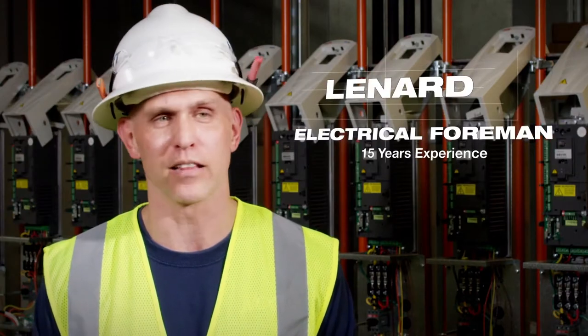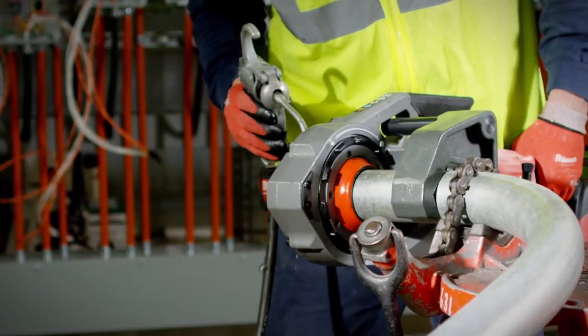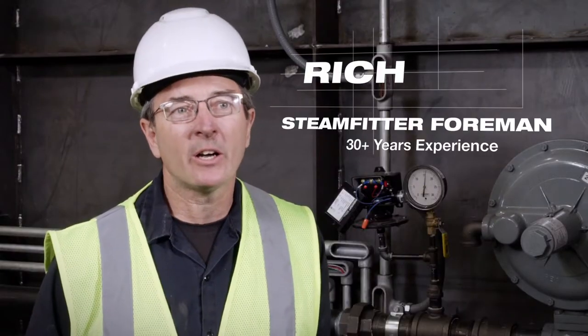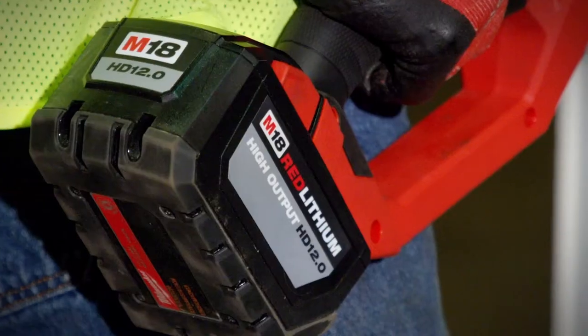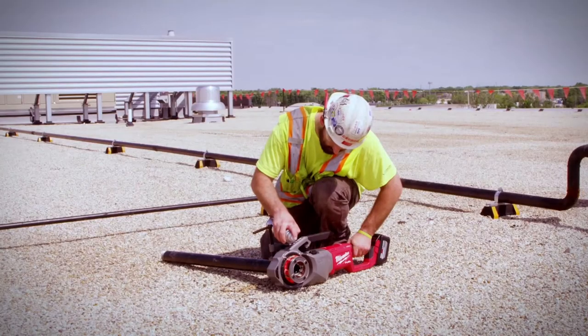I was very impressed with the pipe threader and the battery. Plenty of torque, plenty of power. On some job sites there's not a lot of power — you might have to go 150 yards to plug your corded one in — where this one you can just go and start threading and it'll save you a lot of time.